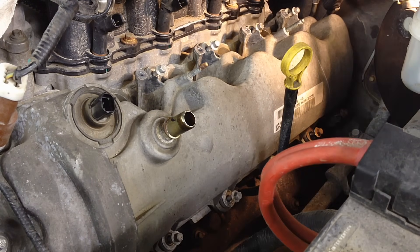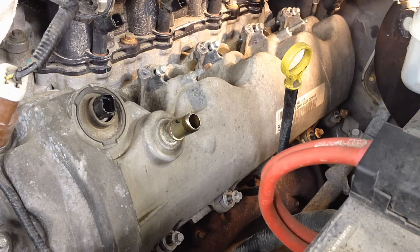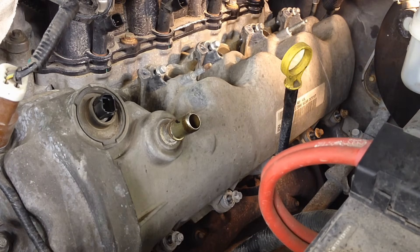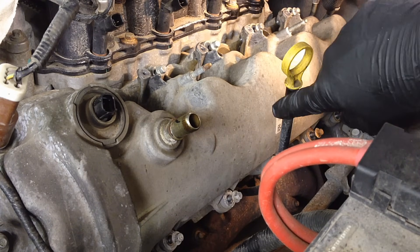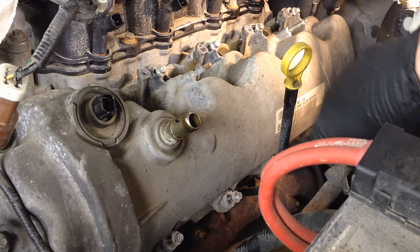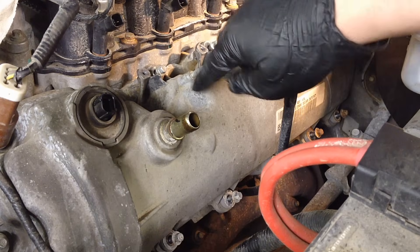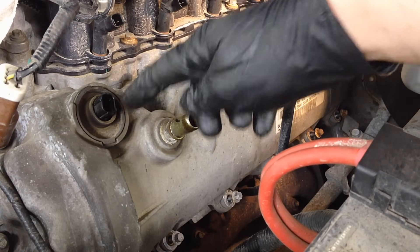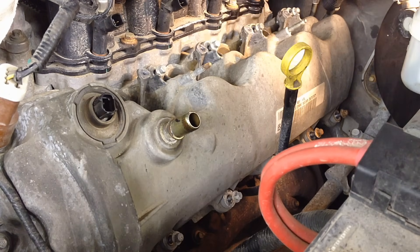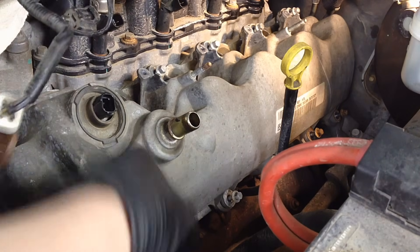We're going to have to break the sealant bond up here in the front to get it to pop off. On the driver's side you'll have the oil dipstick tube attached to the head — pull the eight millimeter screw out of there and pull it back a little bit to get clearance to lift the cover off. Make sure you pull up high enough to actually clear the VCT solenoid.